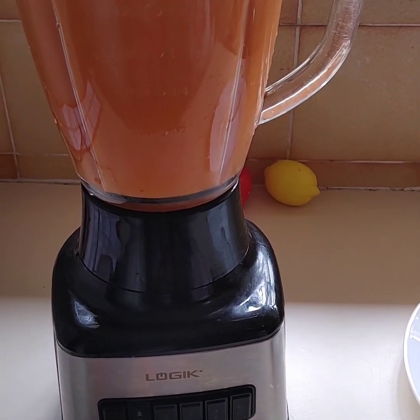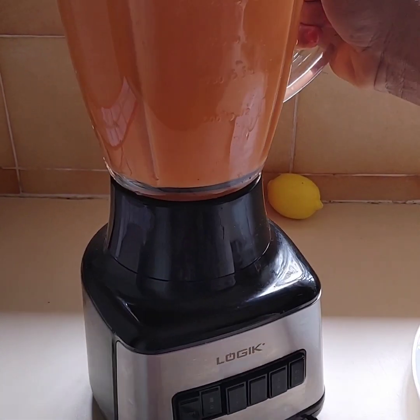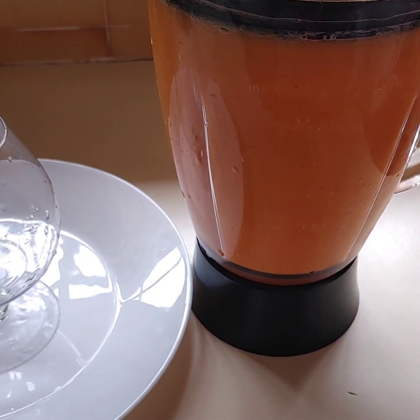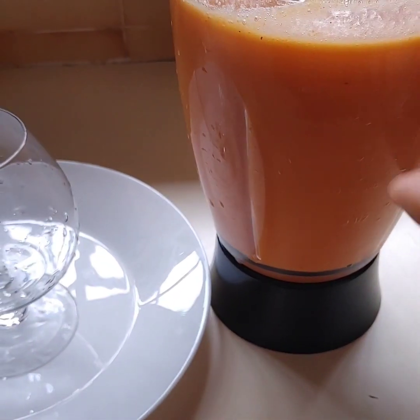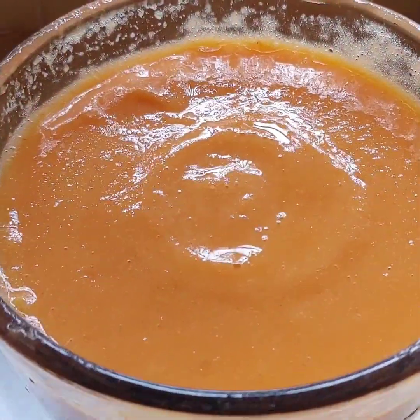Okay guys, this is how it looks. Time to take it down. Let's pour it in a glass bowl. Wow, this looks so good!